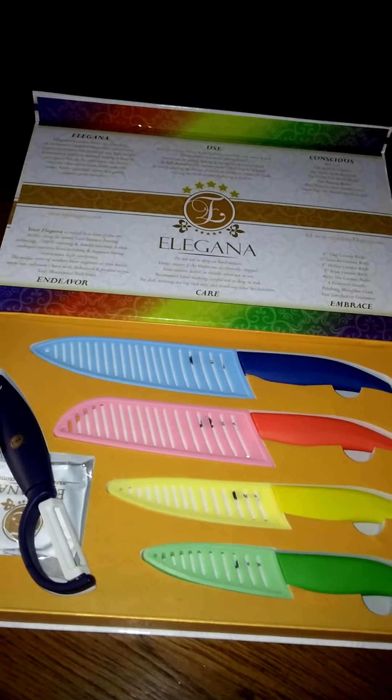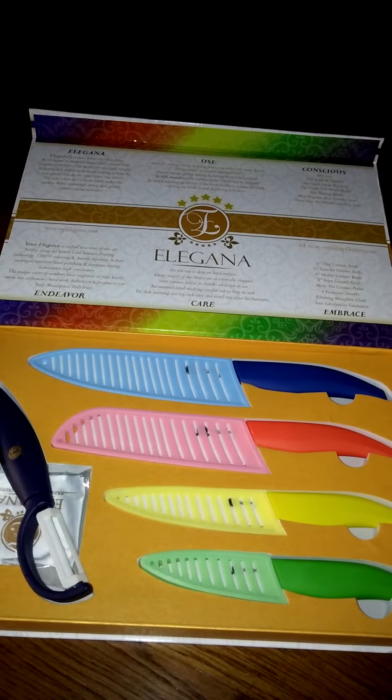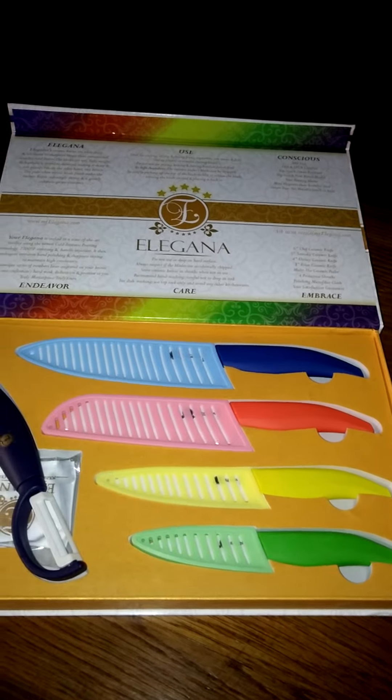There's basically a paring knife, a fruit ceramic knife, and a santoku ceramic knife — which in all honesty I don't really know how to use. But overall I think that they all work really well.